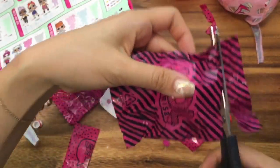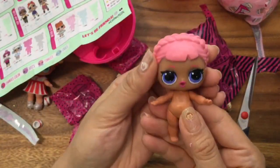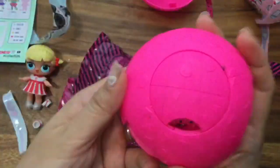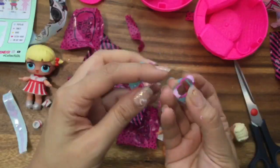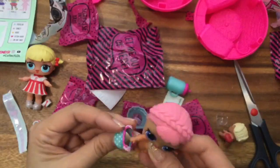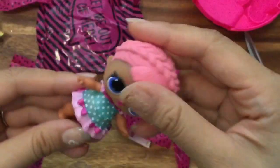Now we have a little surprise doll! Oh my gosh, this one — some of you may know because you watch other videos — she has blonde... oh, pink hair! Oh my gosh, look at her cute pink braids. Where's her outfit? Did I miss her outfit? Oh, I forgot about this one. I'm so silly.